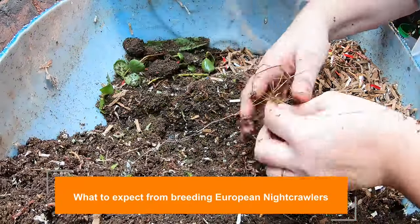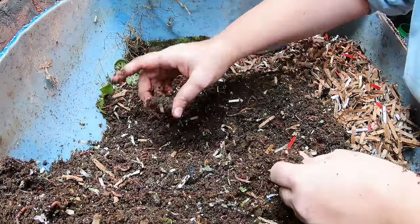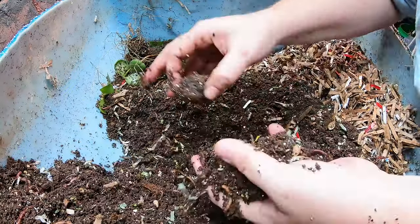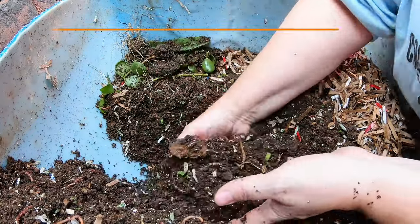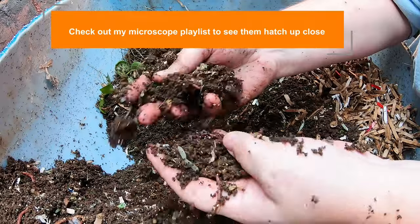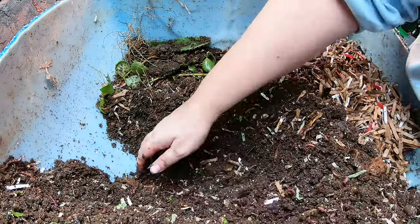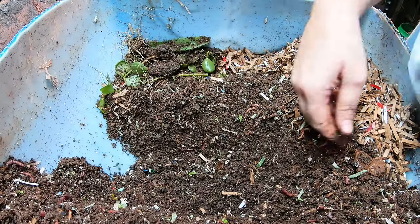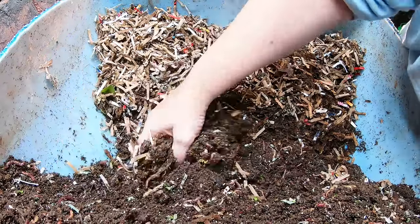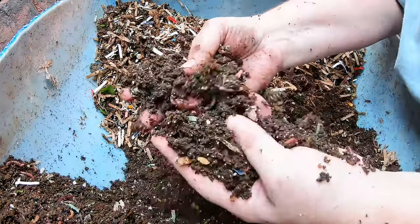In regards to the European nightcrawlers, they do breed a little bit differently than the red wigglers in that they may have just as many cocoons. Those cocoons are usually much bigger, and the wisps or baby worms that come out are generally much bigger — probably two to three times as big. So even though they have just as many cocoons, you don't get as many worms in the cocoons. But they do seem to mature a lot faster in my experience. The cocoons tend to hatch two or three babies, but they're pretty good size when they're just hatched. I'm trying to find one for you.